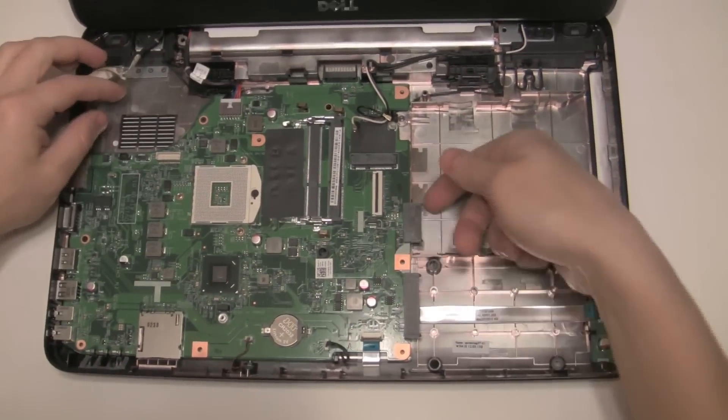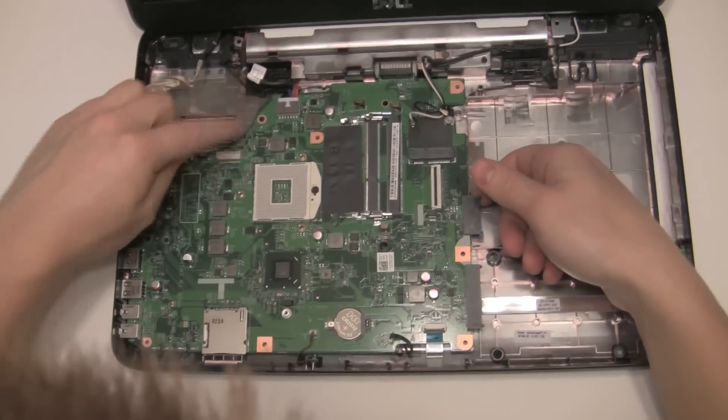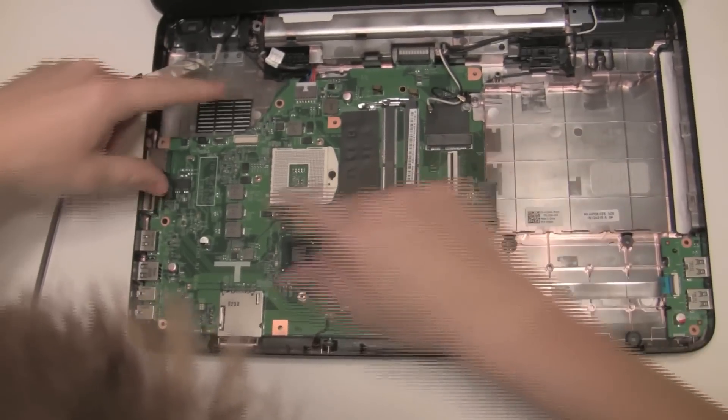Now the motherboard — usually you just lift it up a little bit, kind of to see where the screws are. It looks like it's only held by one screw here and one screw here.